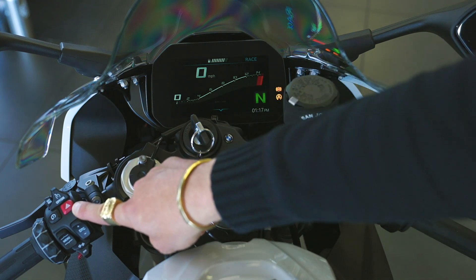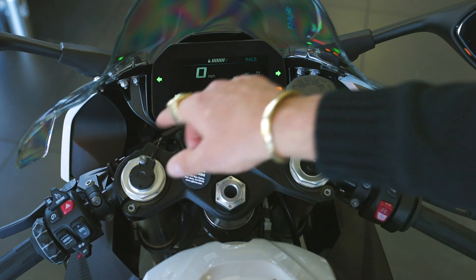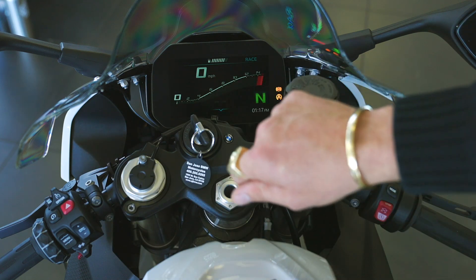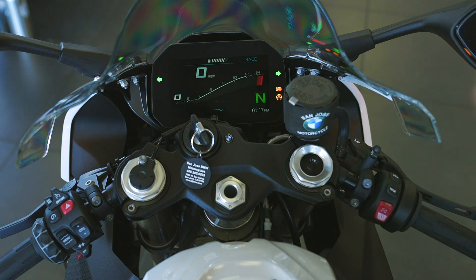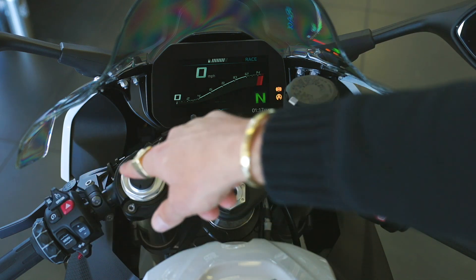Right below that we have the hazard button. The key does need to be on to activate it. Once you push the hazard button it gives you the indicators. If you shut the key off because you had to leave your bike, you will not be able to shut the hazards off without reinstalling the key, turning it on, and pushing the hazard button again.